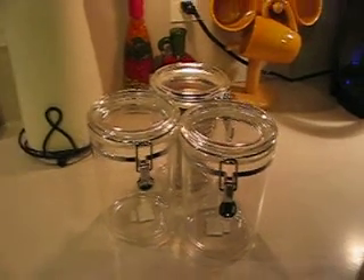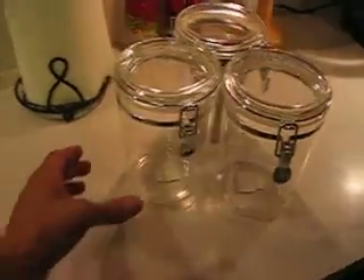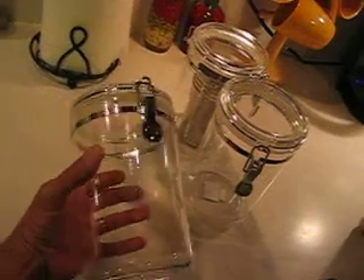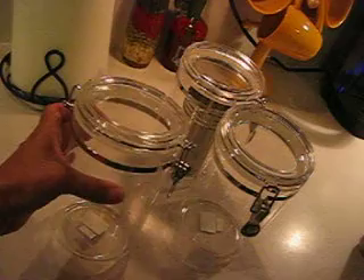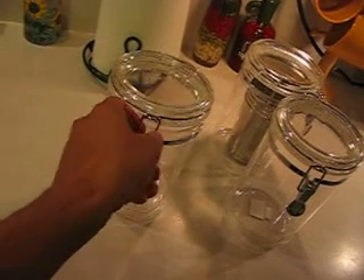Alright guys, we're back, and I'm just showing you the containers that I found. I think they're going to work out pretty good for a cell unit, maybe three or four of them. They have a neat feature — it's very easy to open, fill in water, maybe make a water port on them.